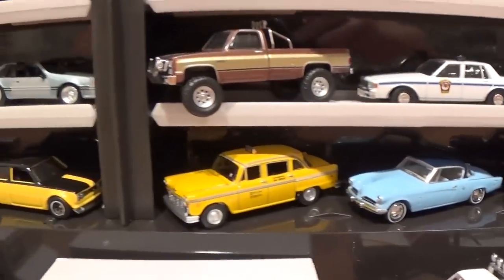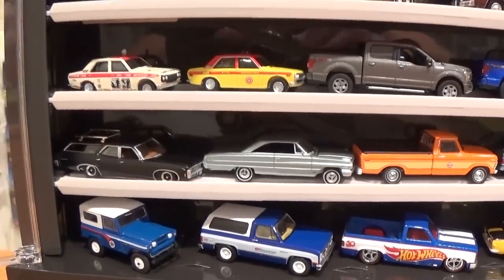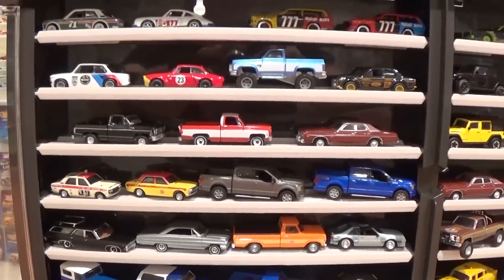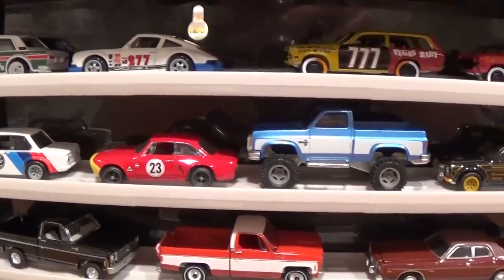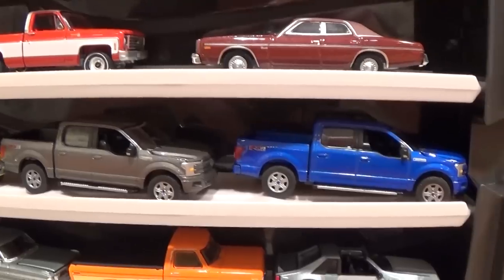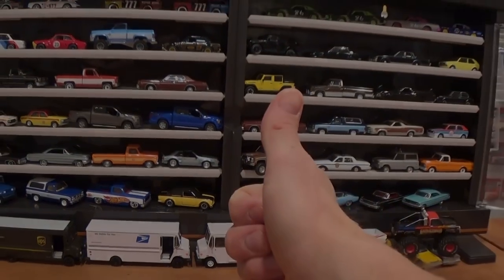If there are any of these cars here that you're wondering about, check back on my most recent videos — at the time of filming, late January 2020 — and you'll see these cars in review. Everything from the Hot Wheels Car Culture latest stuff to Auto World, Greenlight, and now Johnny Lightning. Happy hunting!